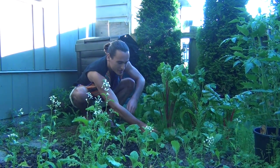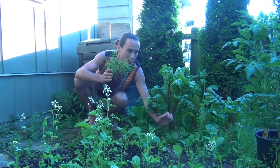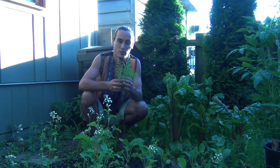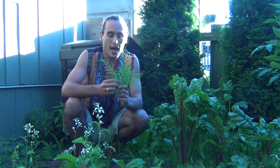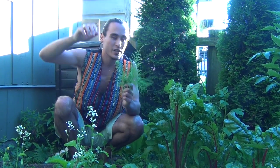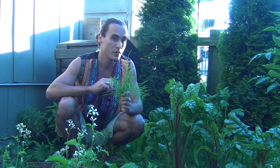Horsetail, right here — this is actually a grass that over 400 million years ago grew to be upwards the size of a modern tree. Now it's only able to grow as high as one meter, yet its roots penetrate a meter to a meter and a half deep. Because of its deep root mass, horsetail is able to draw up a wide variety of minerals necessary for rejuvenating landscapes and allowing for more biodiversity.